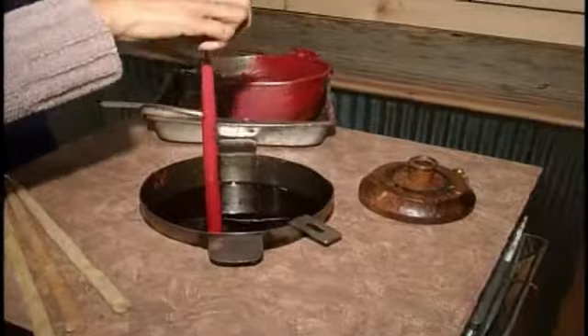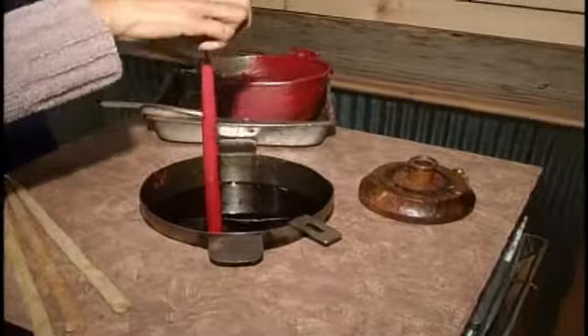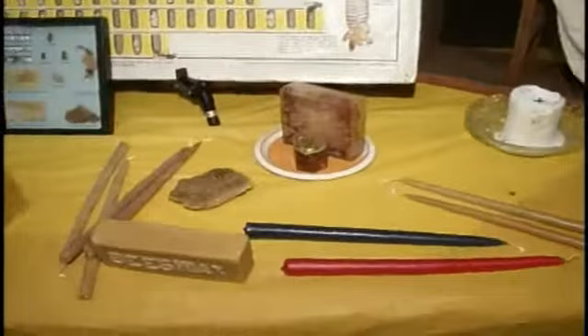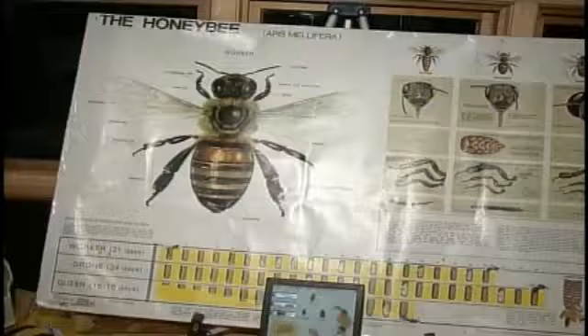Hundreds of people come out here every year to do this — people of all ages, from little kids to older adults. And in between the dippings, they learn about bees and their lives and renewable and non-renewable energy sources. It's a great holiday gift for teachers, grandparents, or other family members.